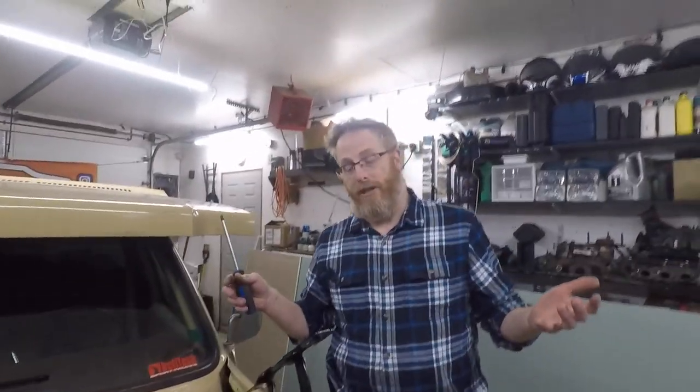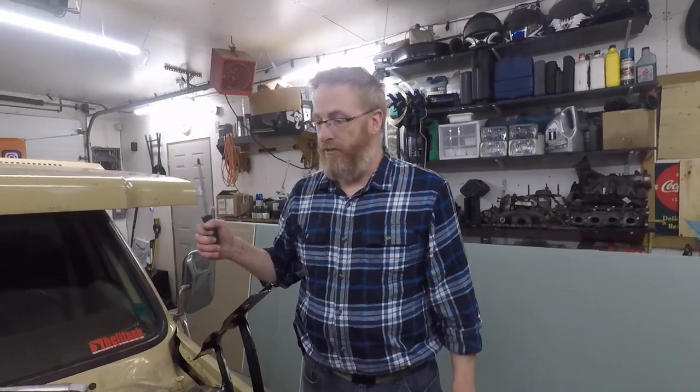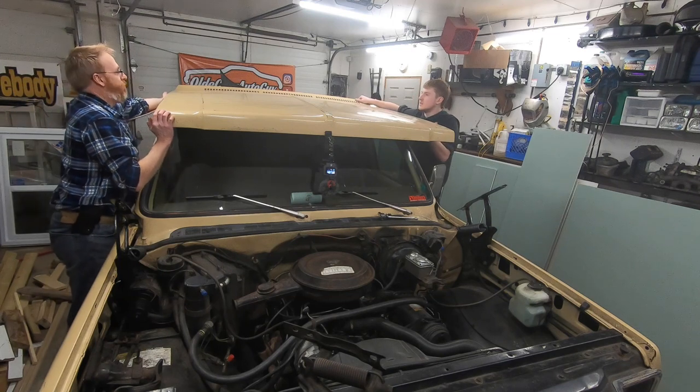Just like that we've got two hinges and two new springs. Now we're just going to get that hood put back on and hopefully get it lined up on the first shot without messing around too much with gaps. Jimmy and I are going to see if we can get this put back together without breaking an arm.